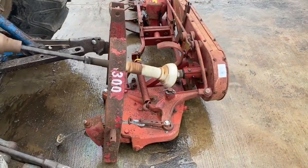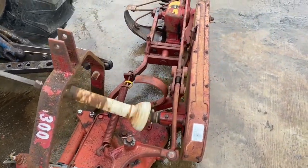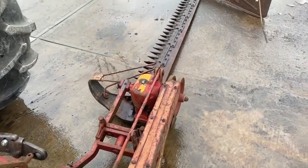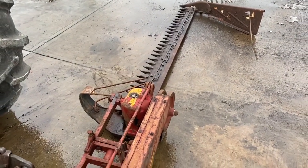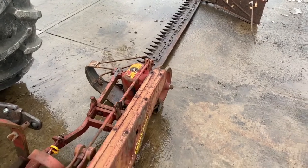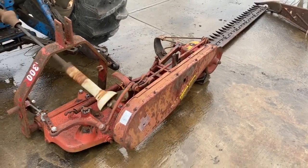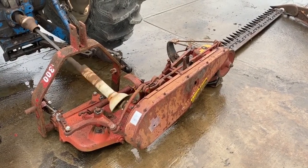Here is an International Model 1300 three-point mounted sickle bar mower. This one has category two pins on it, but they're simple to change out. Seven foot cutting width. The sections look a little dull to me — they probably still have some life left, but they may need to replace them a few at a time, or you can just replace them all if you like. That's up to you.